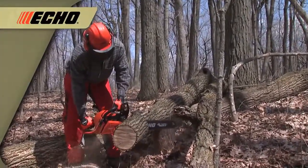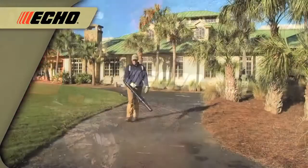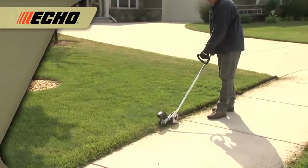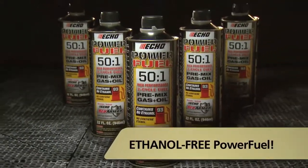Never worry about ethanol harming your two-cycle engines or mixing gas and oil. Help protect the life of your outdoor power equipment and keep it running at peak performance season after season with convenient ethanol-free PowerFuel.